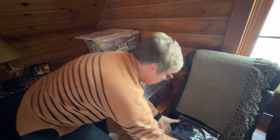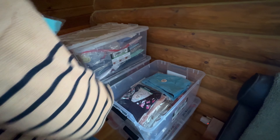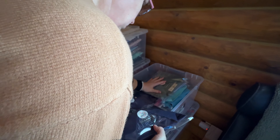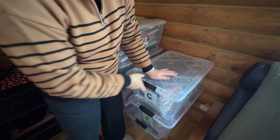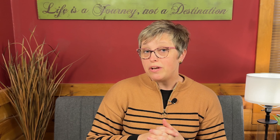Then we put it in a bin. Cha-Ching King mentioned being organized, so we have clear bins in my bedroom labeled alphabetically — I think we're up to G or H right now. It's easy to see the items in there, and importantly, I include the bin number in my listing so that when an item sells I can easily find it.